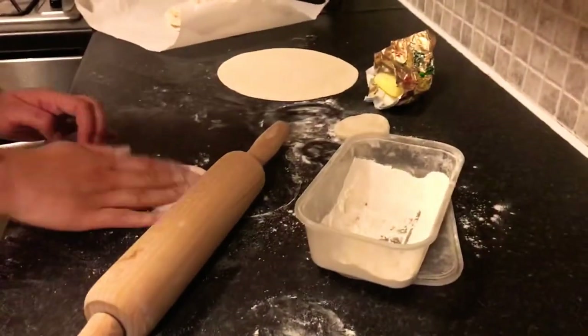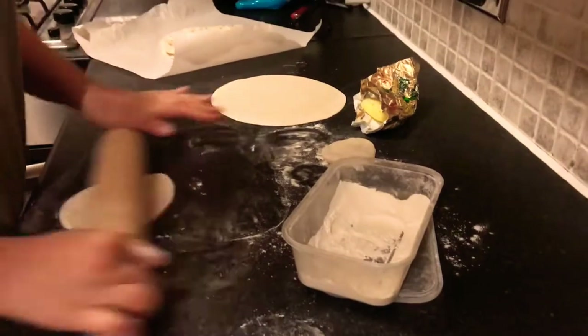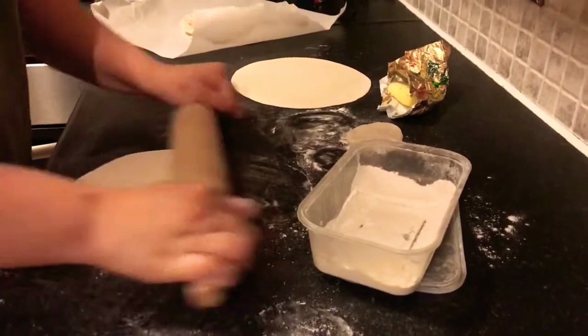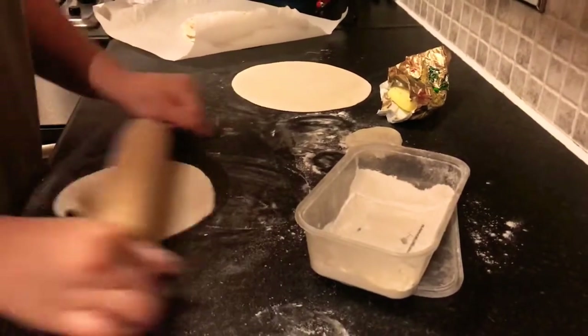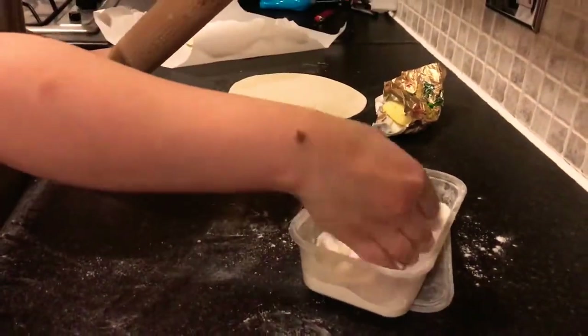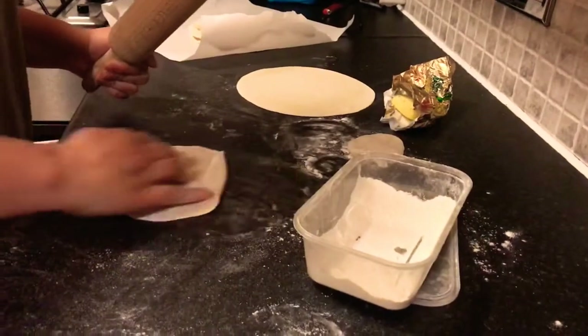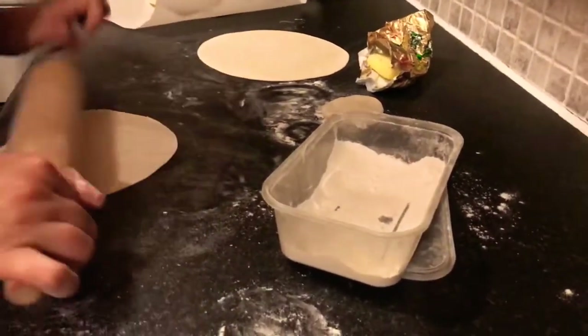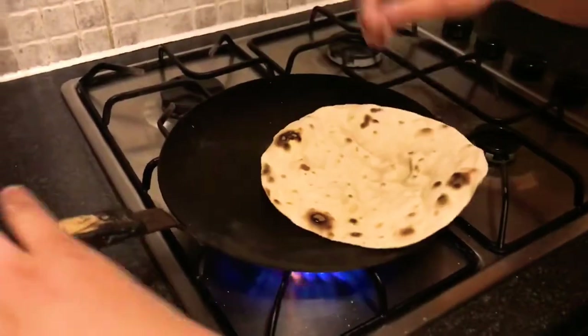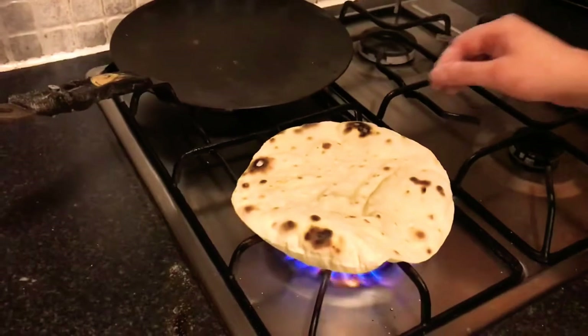Alright guys, to go with our pulled pork we're going to make our own wraps. They're made out of plain flour and water — obviously the consistency needs to be right to make the dough balls. We'll do that in another video one day. Once you make them, roll them and cook them — that's how you do it.